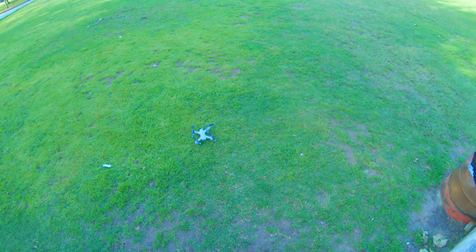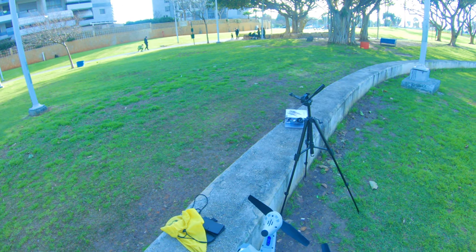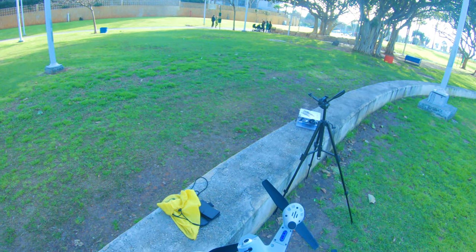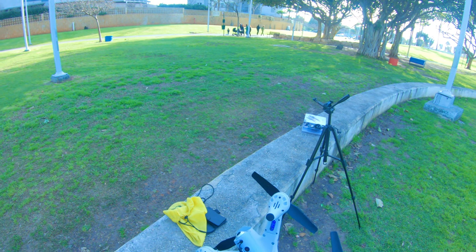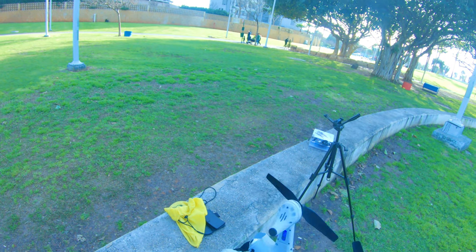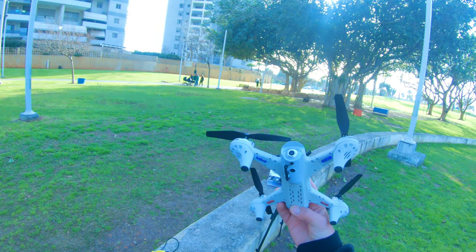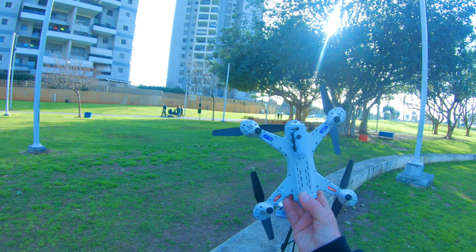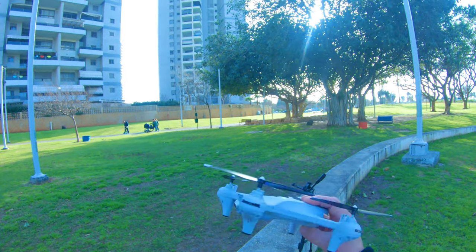Perfect landing! Beautiful flight — no crashes, nothing broken. I can't believe I forgot to mention this: it has two cameras! There's one bottom camera and one top camera. So for 60 dollars you get this drone with two cameras — I think that's pretty good.